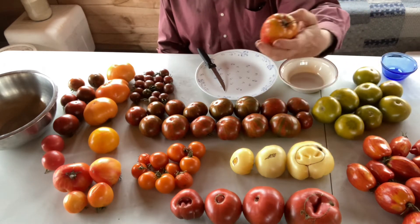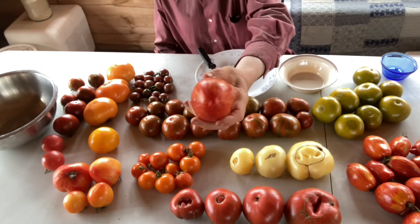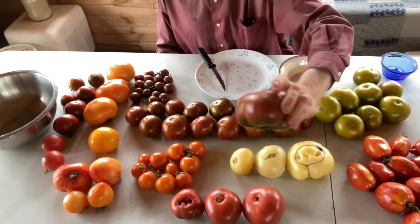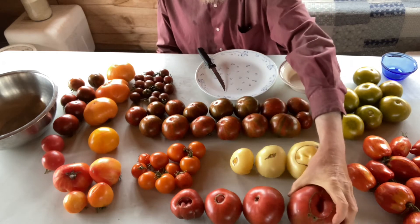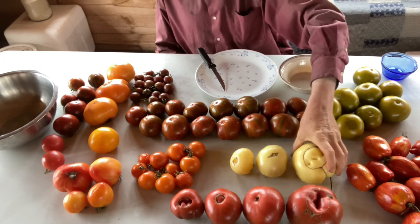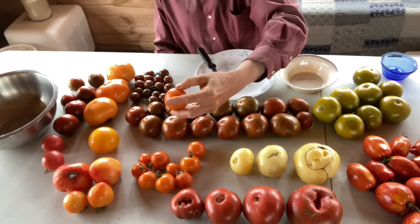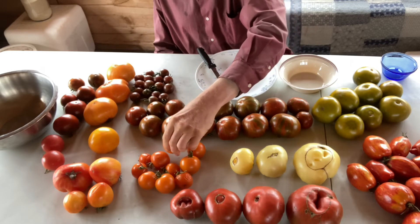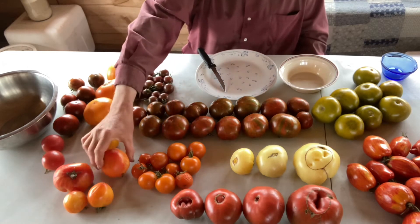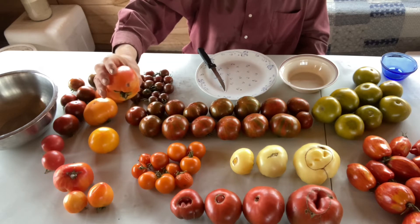This one over here is Speckled Roman. It's like a paste tomato that's red with gold stripes. I've got Cherokee Purple — I'm sure many of you would be familiar with Cherokee. This is White Queen. These are Juan Flamé, just a really beautiful dark orange, larger than a cherry. Some people refer to them as a salad tomato. This is Orange Russian 117. The inside of this is actually marbled red and gold.